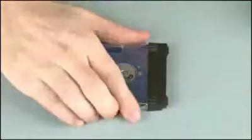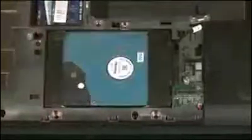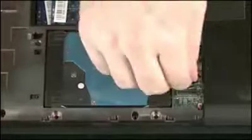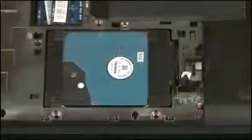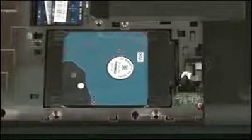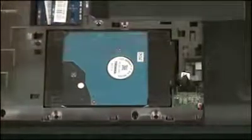Connect the hard disk drive adapter cable into its connector on the hard disk drive. Align and place the hard disk drive assembly into position in the hard disk drive bay. Using the black Mylar tab on the hard disk drive adapter cable, connect the hard disk drive adapter cable into its connector on the system board. Route the hard disk drive adapter cable through the routing channel on the base enclosure.